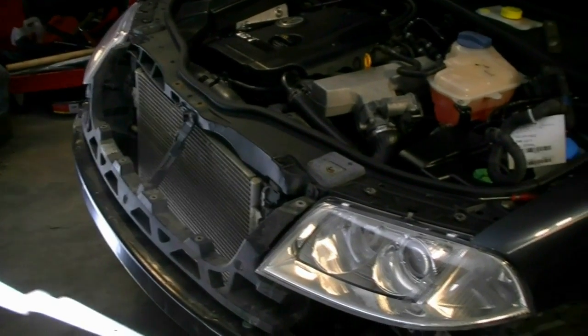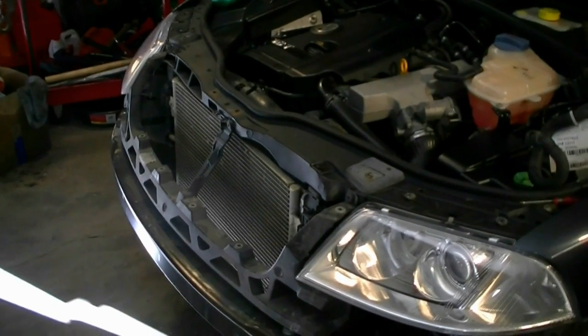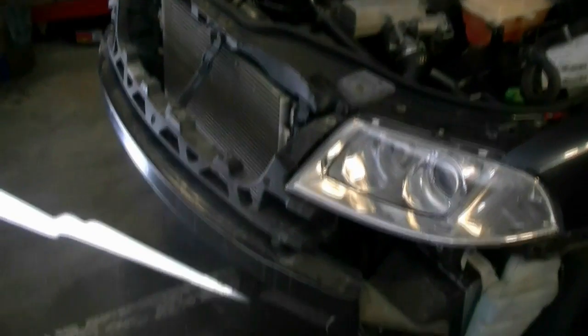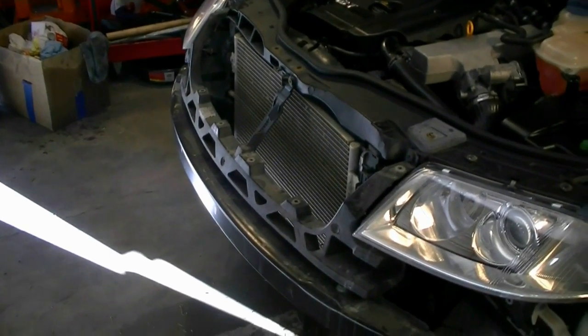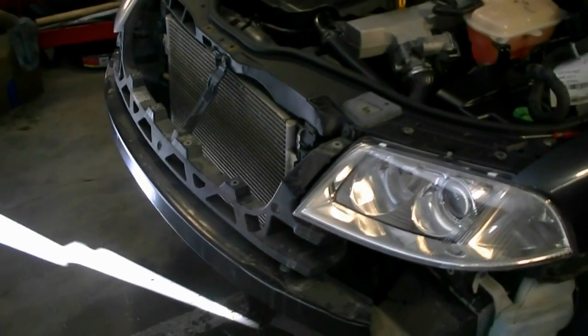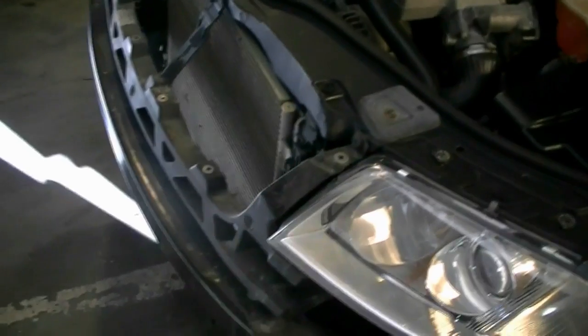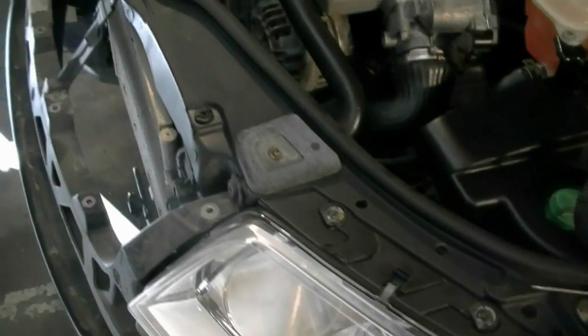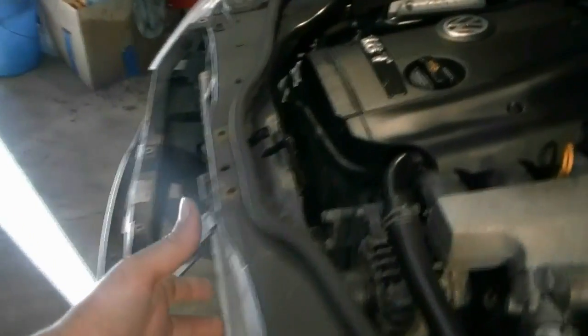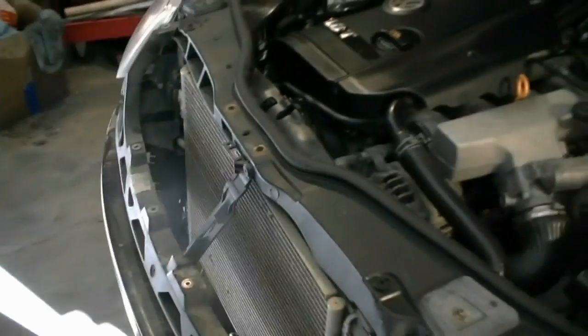This is going to be done on a 2004 Volkswagen Passat with the 1.8 4-cylinder turbocharged engine. I've already gotten the bumper cover off — if you want to know how to do that, look for a video on my channel. Basically, in order to get to the timing belt on these cars you need to remove the whole front piece — the bumper and this piece — and then put the car in service position, which means detaching the lock carrier from the fenders and pulling it forward to get room to access the timing belt.